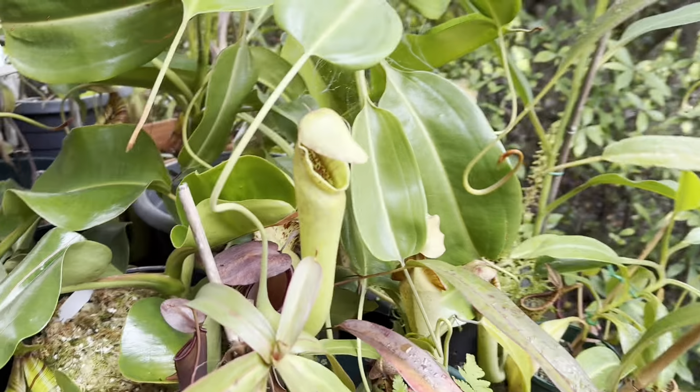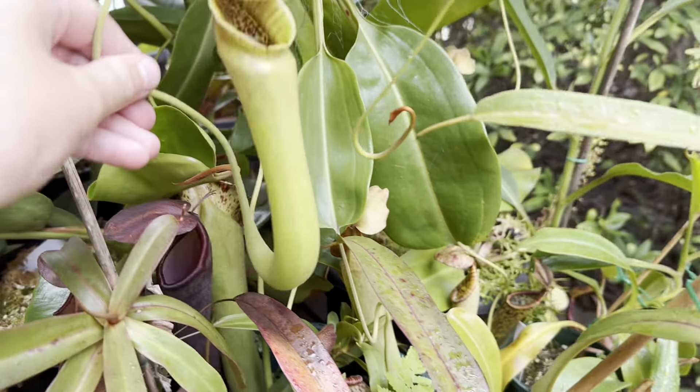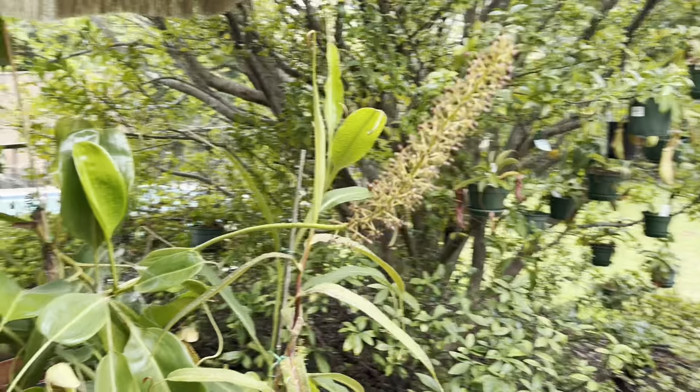There's a new pitcher on my roca exotica cross bossiana cross truncata, but this one is quite a bit smaller because the plant has just put out a massive flower.